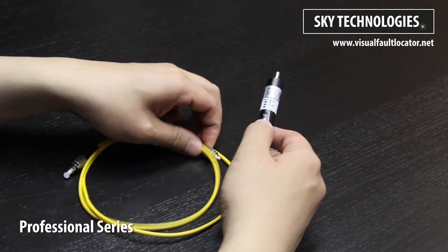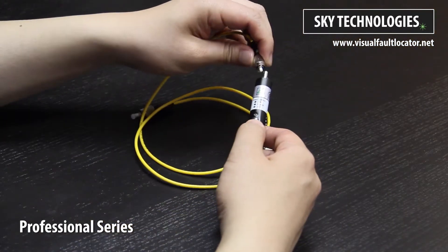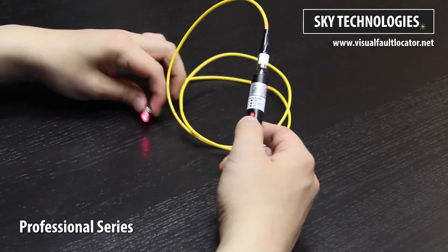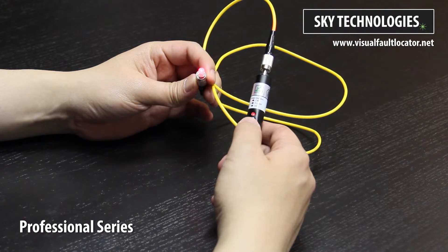The Professional Series uses a 2.5mm FC connector. An adapter is available for other connection types. VFLs are excellent devices for checking continuity and tracing.